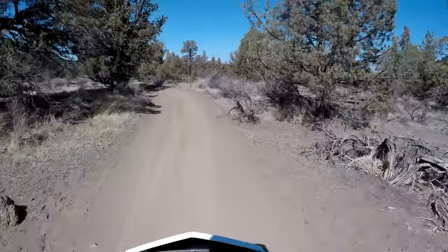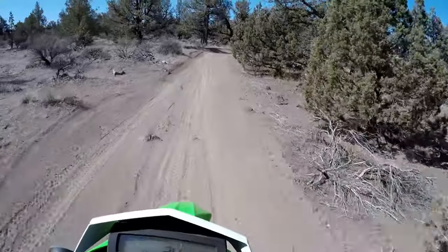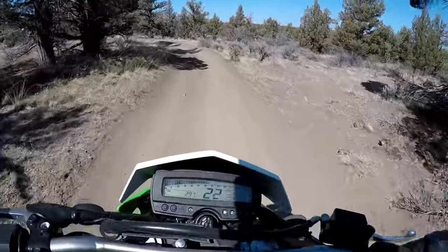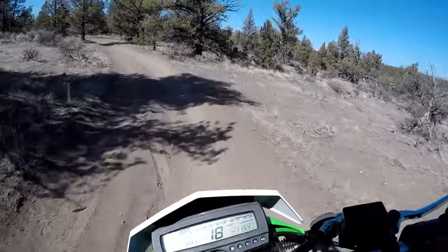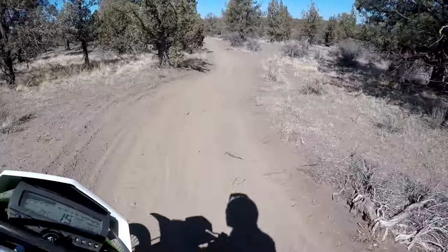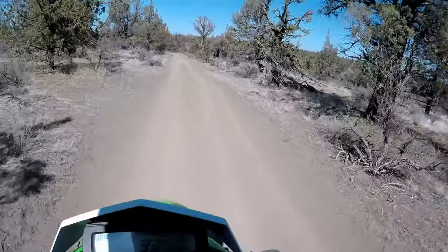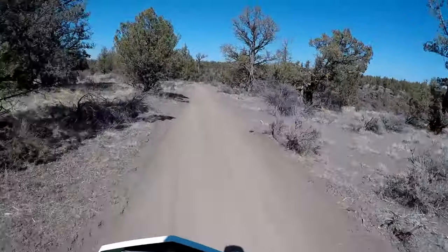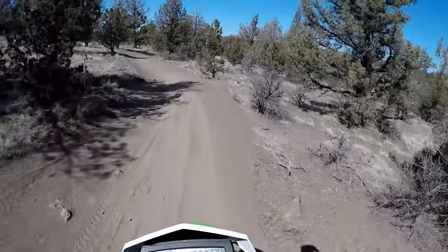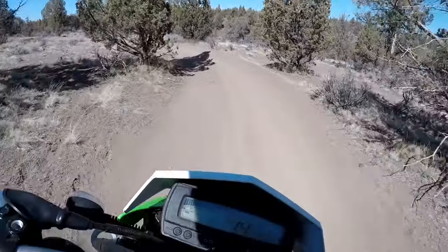The suspension out of the box on the Supermoto is pretty sweet, but the Dual Sport doing stuff like this is pretty awesome too. Be sure you stay tuned for some desert action on the Kalex 300 — there are going to be some fun videos. Of course we've got the KX out here as well.